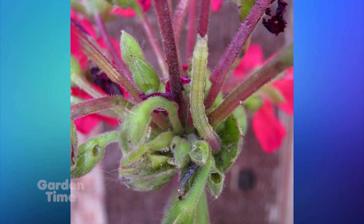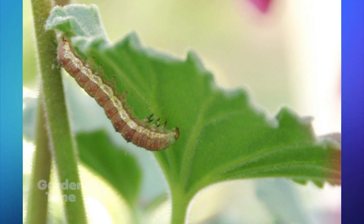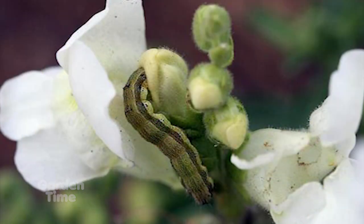You may also notice what looks like dirt on the leaves — that's actually their droppings, called frass. You may also notice a little hole at the bottom of a bud where it's been nibbling, which prevents the flower from opening up because it damages the flower.